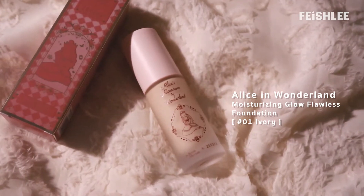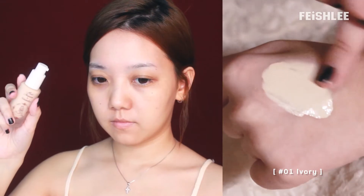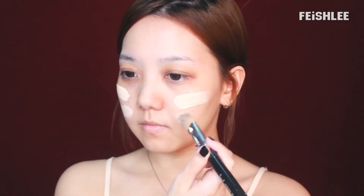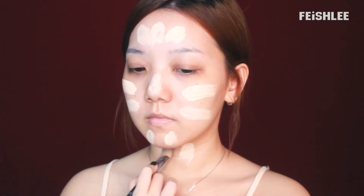The first product I want to show you guys is the foundation from the Alice in Wonderland series. The packaging is cute, right? The formula is so lightweight and it's easy to blend out. It has a low coverage which is good for daily makeup. You can apply more layers if you need more coverage.